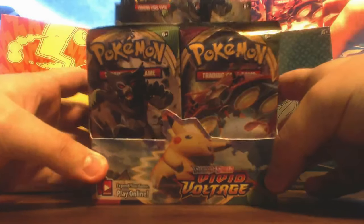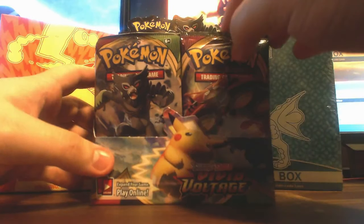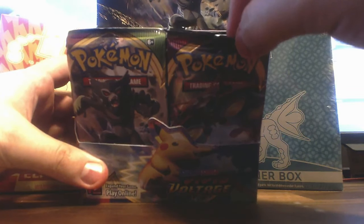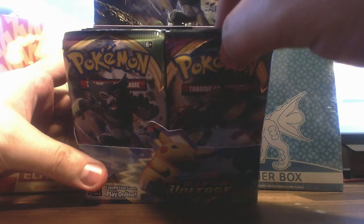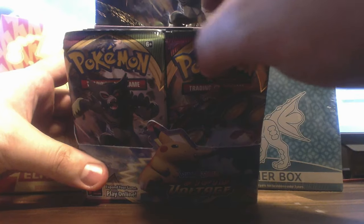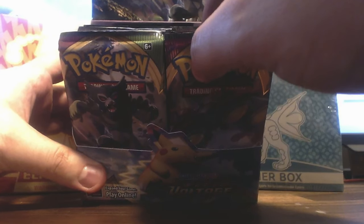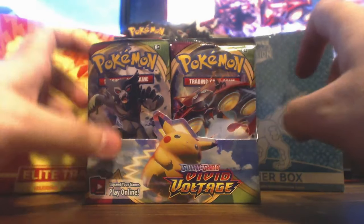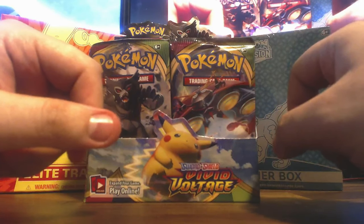So there's the pop-out. I think we've got... let me count — 1, 2, 3, 4, 5, 6, 7, 8, 9, 10, 11, 12, 13, 14, 15, 16, 17, 18. So 36 packs total? 36 packs.